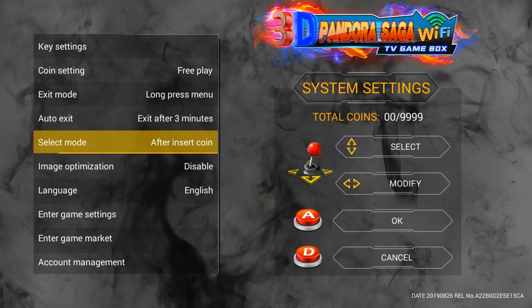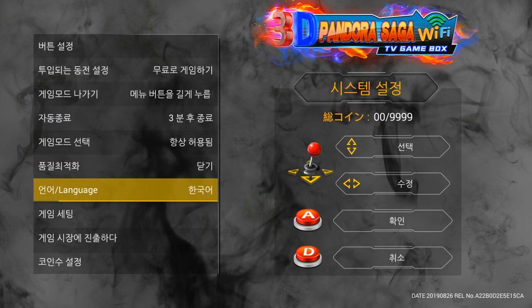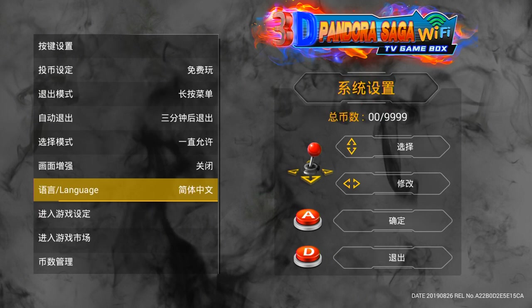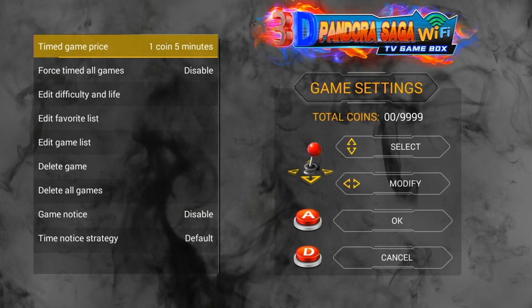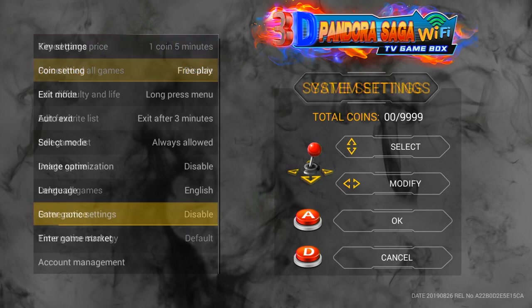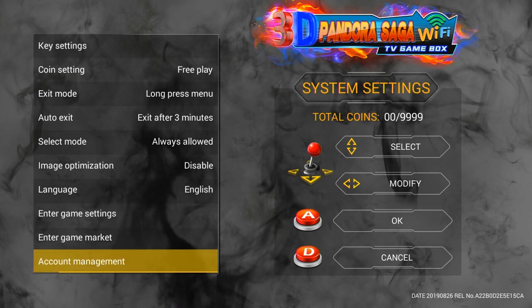If you leave it idle for 3 minutes, then it's going to exit back to the main menu. Image optimization — HD is pretty much like a filter, smooths out the things. Then you've got Scanline — I usually keep this disabled. Got a few languages. There's the game markets as well — we'll look at that later.